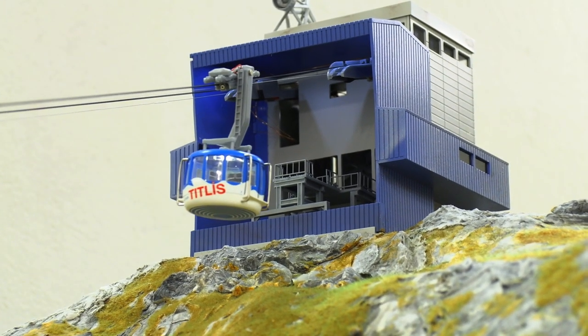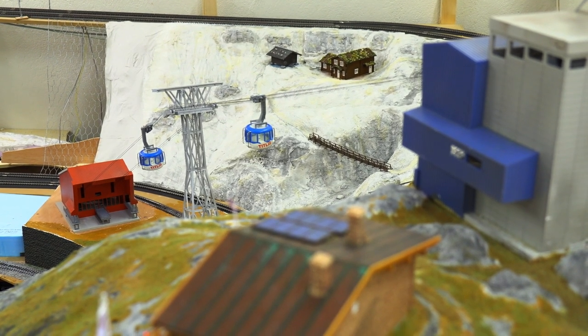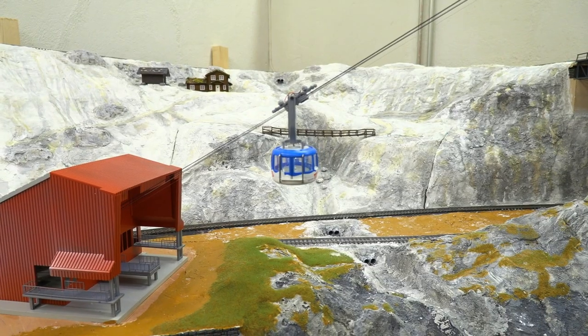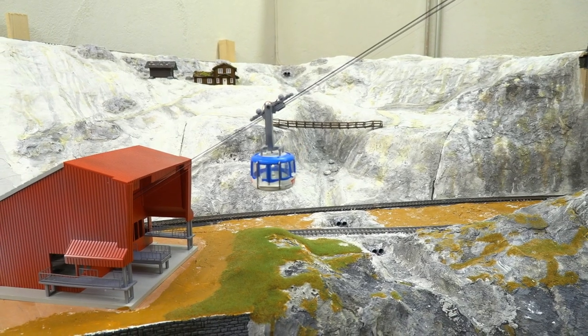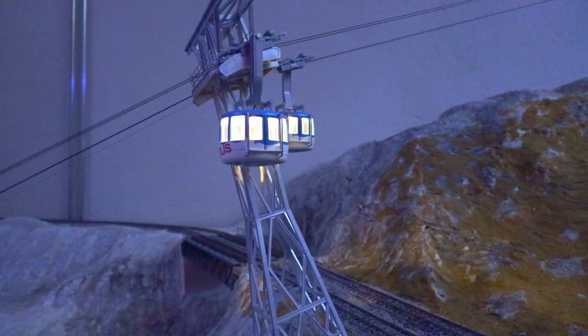For our mountain landscape we wanted to install a cable car. The choice was a TITLIS cable car from Brava. This video shows the construction and the review of the kit. Just follow the chapters in the video if you are only interested in the review.